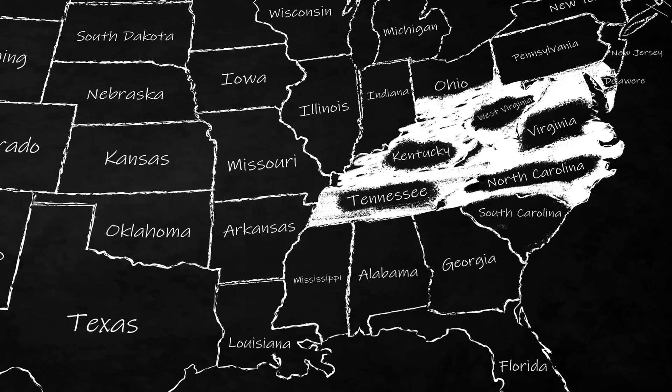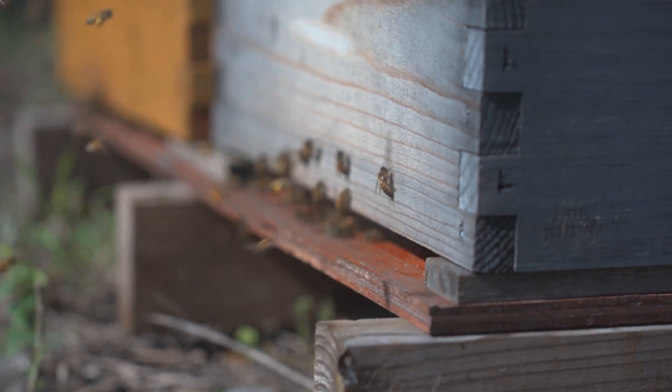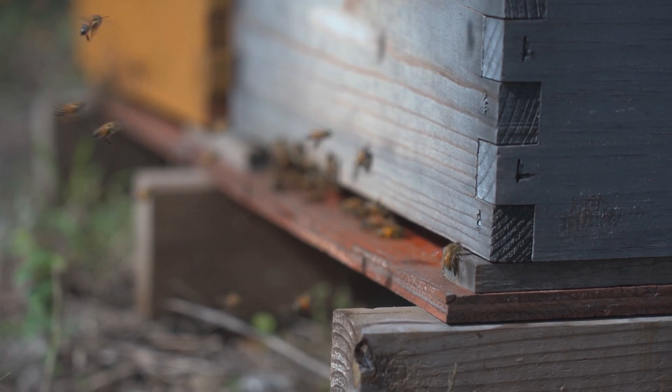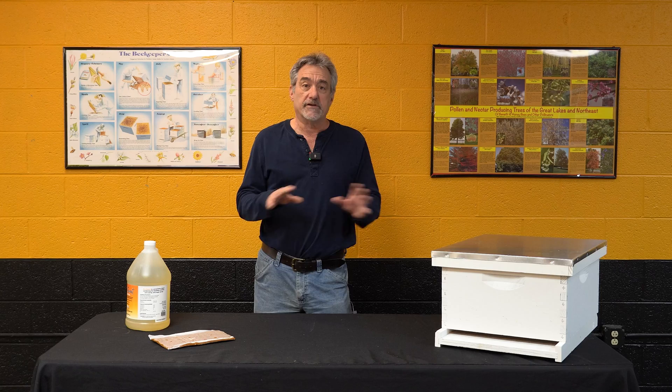Right now you're getting good warm weather, decently warm. Your bees are flying. They're bringing in a lot of pollen and a lot of nectar.